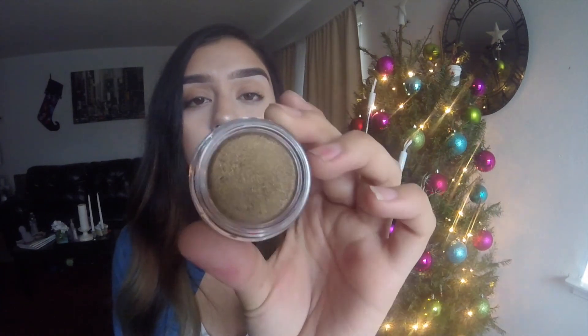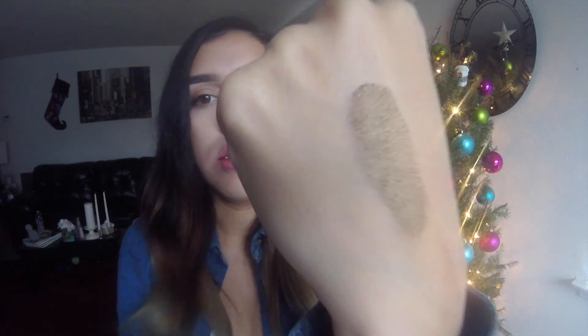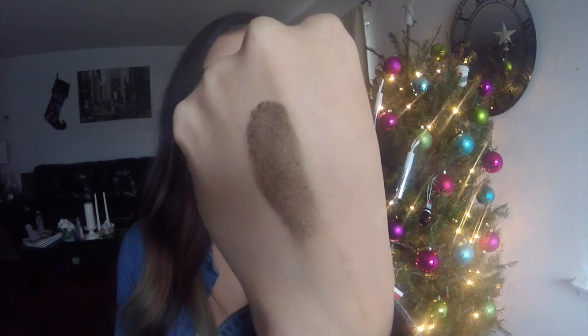Moving on — I also got a cream shadow. I was a little confused about which one I was getting, but I got 'Camo' and I was really excited. It's a really, really pretty color and they're very creamy. The swatch looks so creamy — so pretty, you guys. I'm going to be using this soon.